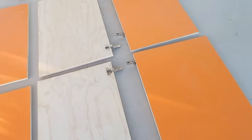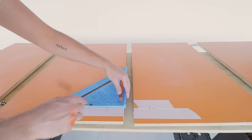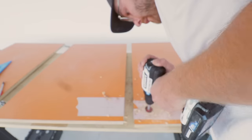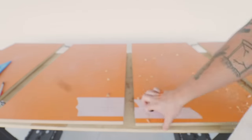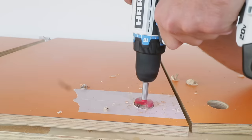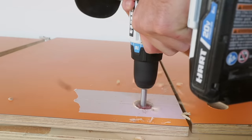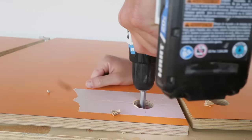If you've been watching Modern Builds for a while you'll know I've been on this integrated door handles kick. Instead of adding hardware on the outside face of the cabinet doors I prefer cutting a shape into them that acts as a handle. In this case I used the same inch and a half Forstner bit that I used to create the hinge recesses earlier.